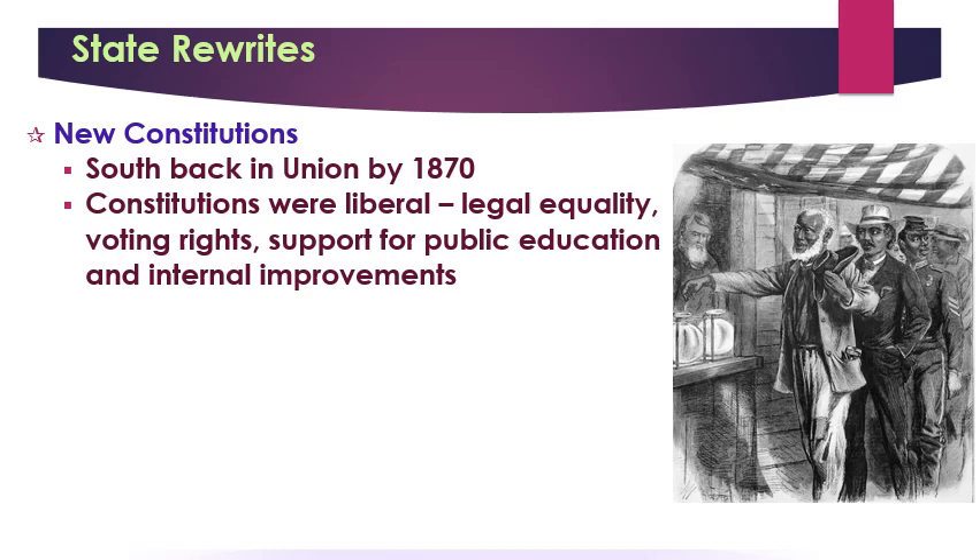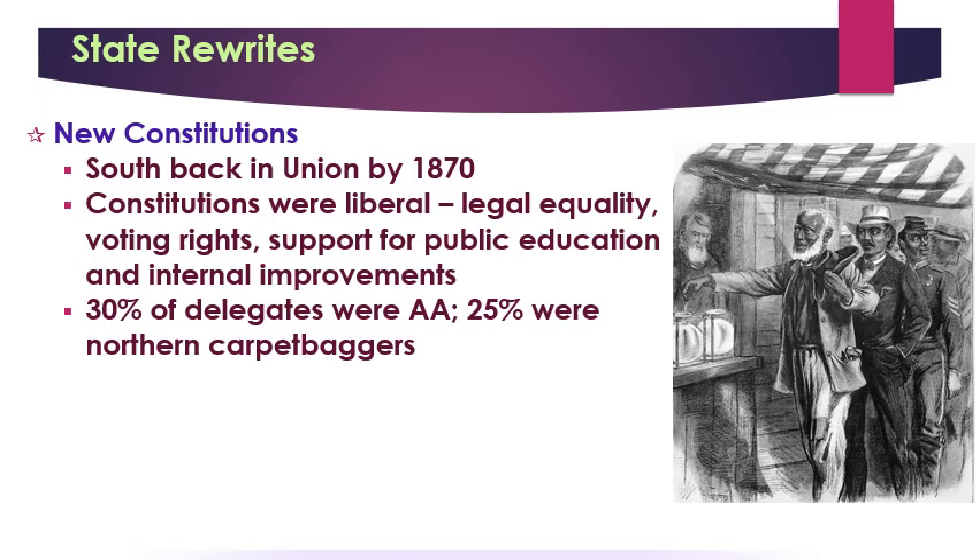The reason for that is that 30% of the delegates to write these constitutions were African Americans — one third of the people helping to write these new state governments were Black people. Another quarter were Northerners who had gone down South to help clean up their act; we call them carpetbaggers because they supposedly took all their possessions in bags made of carpet material. The 14th Amendment making African Americans legal citizens goes into effect in 1868, having been first proposed in 1866.